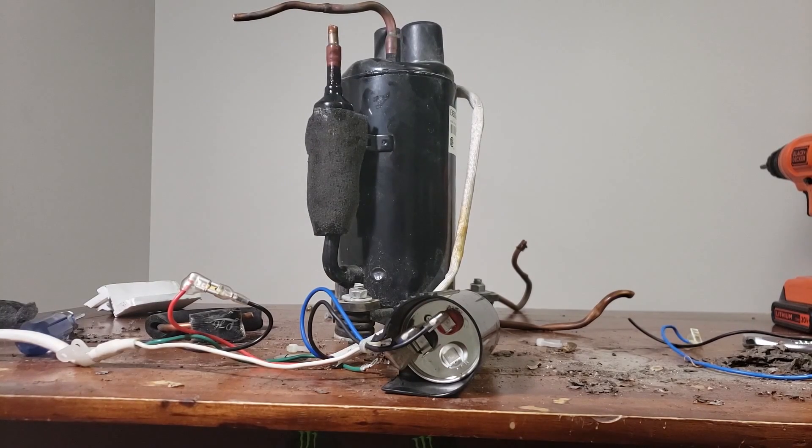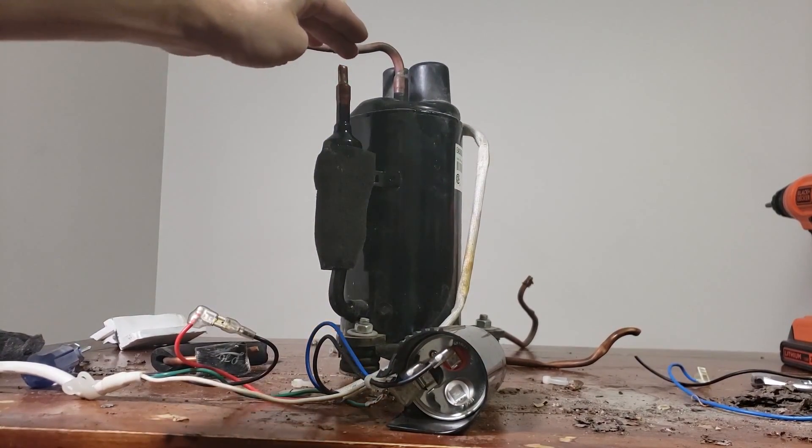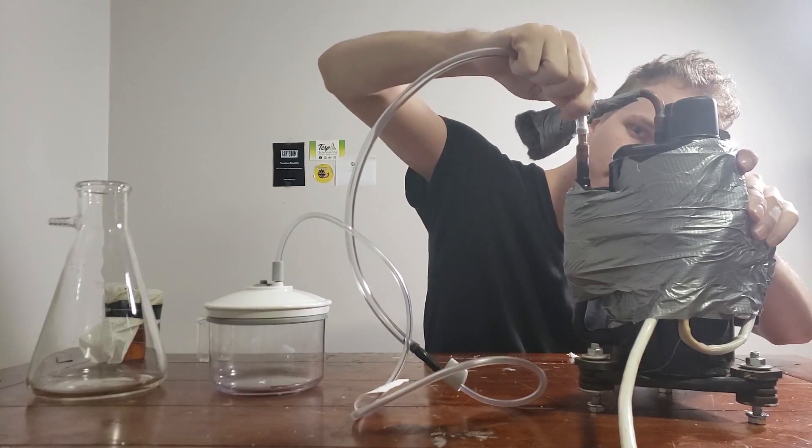And there you go — making a vacuum pump is that simple. Just make sure you properly purge the refrigerant first; it's all around your city and you'll be surprised to find that lots of places will even pay you to remove it. I then secured the capacitor to the unit with duct tape and added some wool to the top to catch oil vapor.